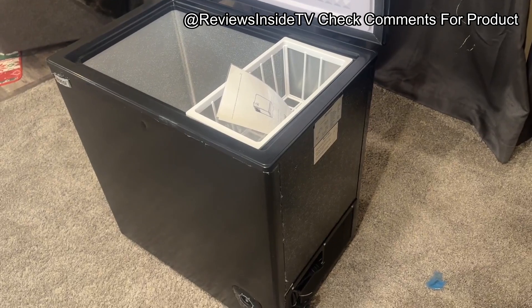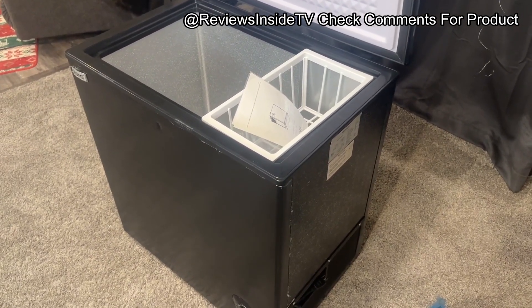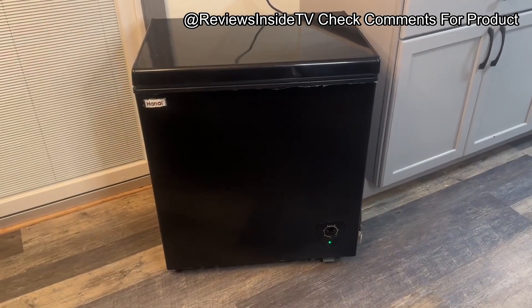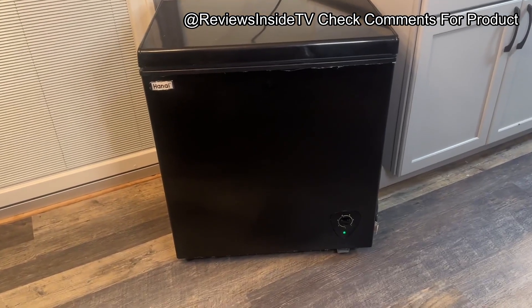This is a user-friendly appliance through and through. The top-opening design makes accessing your frozen goods effortless, and the compact footprint means you can fit it into tight spaces without much hassle. It's a good pick for small homes, offices, or even garage storage.